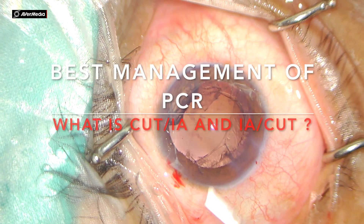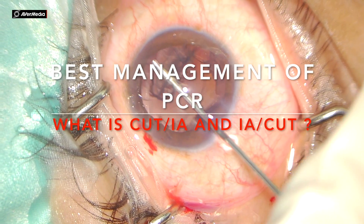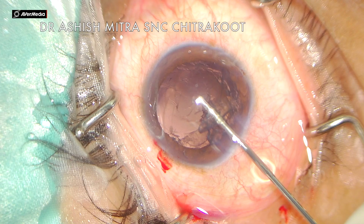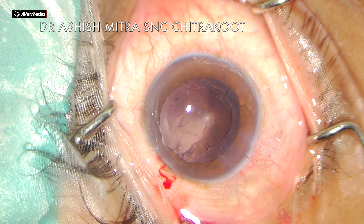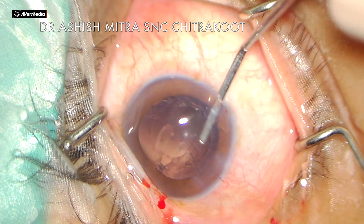Hello everyone, today I'm presenting a PCR which happened in a posterior polar case. You can see the rent margins are visible clearly, and there is some leftover cortex which I'm expelling out with the help of Viscoat. That came out easily because there was not much vitreous disturbance. Let's see how I manage this case.